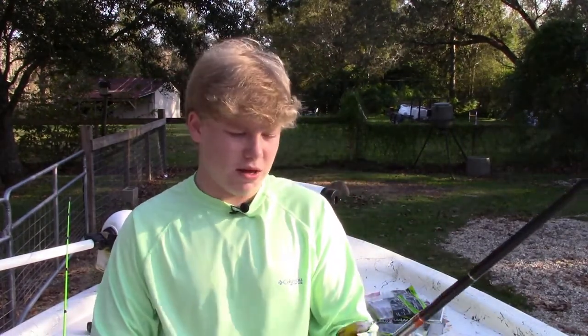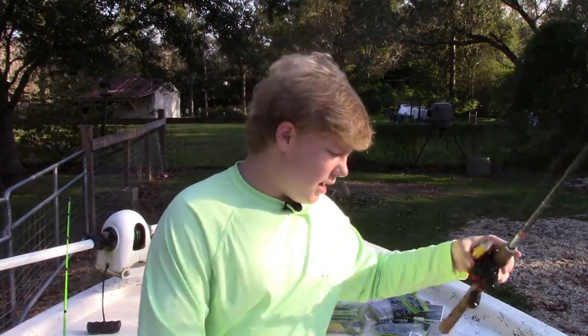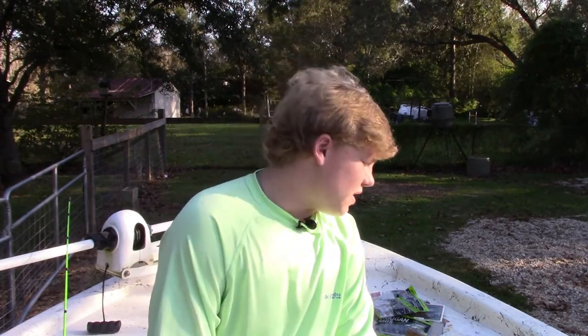This is my topwater rod, even though I'm probably not going to be using it that much during this time period. It's a Berkley Lightning rod with an Abu Garcia Black Max on there. The Black Max doesn't have a very high gear ratio — it was my very first baitcaster. It's gone out on me a couple times but I've been able to fix it luckily. I always have braid tied on that one.